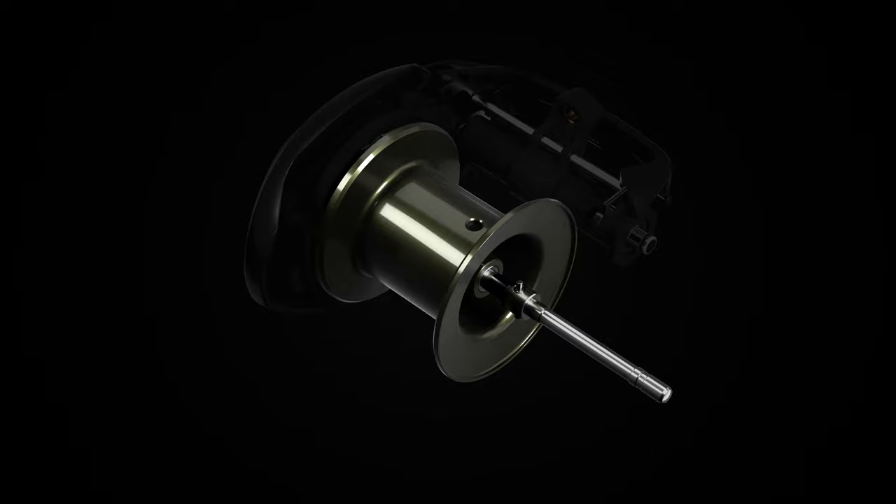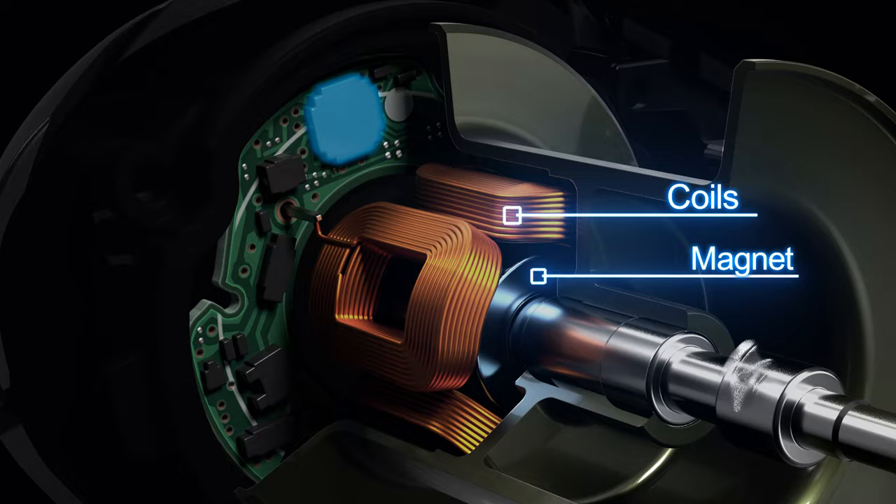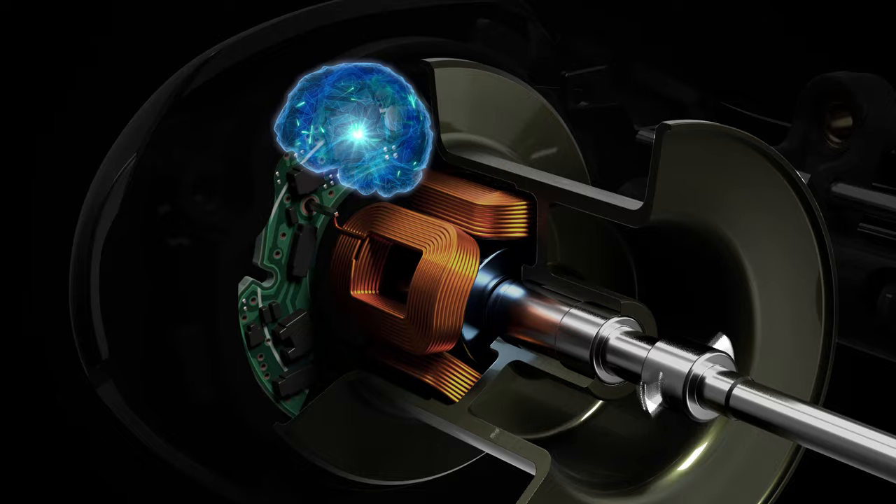Let's see the mechanism of DC Brake. When the spool starts to revolve, an electric current is generated through the coil. The intelligent microcomputer constantly measures spool speed and controls it to prevent backlash.